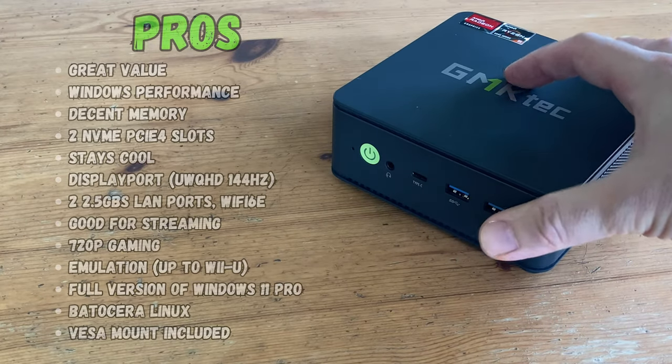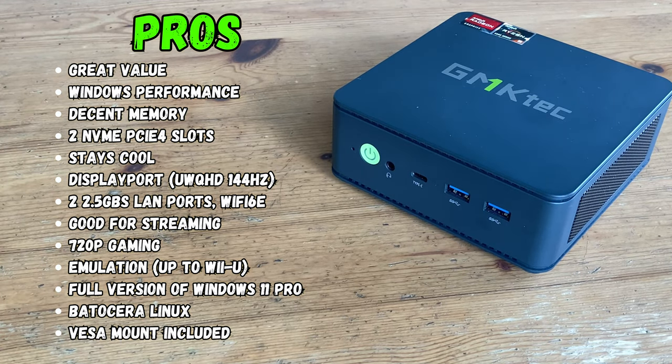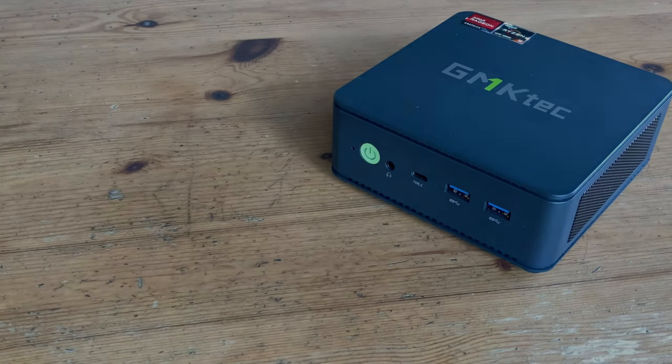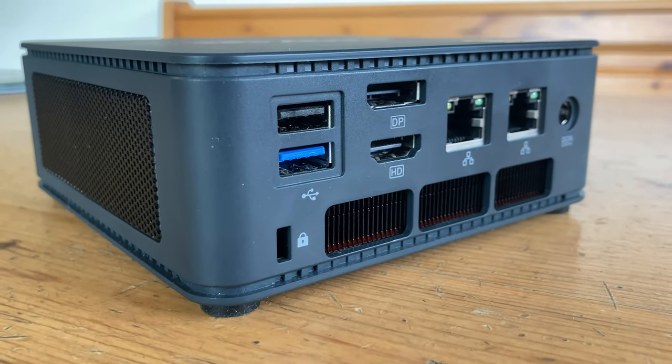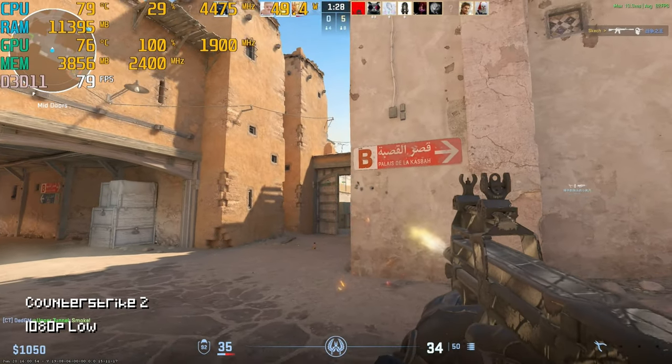It's time for the pros and cons. The GMK Tech M6 is nice and snappy in Windows, has decent memory, and room to expand with its two NVMe slots. The second fan keeps its insides cool, and the DisplayPort is a great solution for high refresh rate at ultra-wide 1440p. Unfortunately, we'd like to see a more reliable NVMe. The system can get noisy under load, and for most games you'll need to lower graphical options to get a nice frame rate. The GMK Tech M6 is a feature-packed Ryzen solution at a budget price — and while you may need to lower graphic options, it can play many games including Counter-Strike 2.